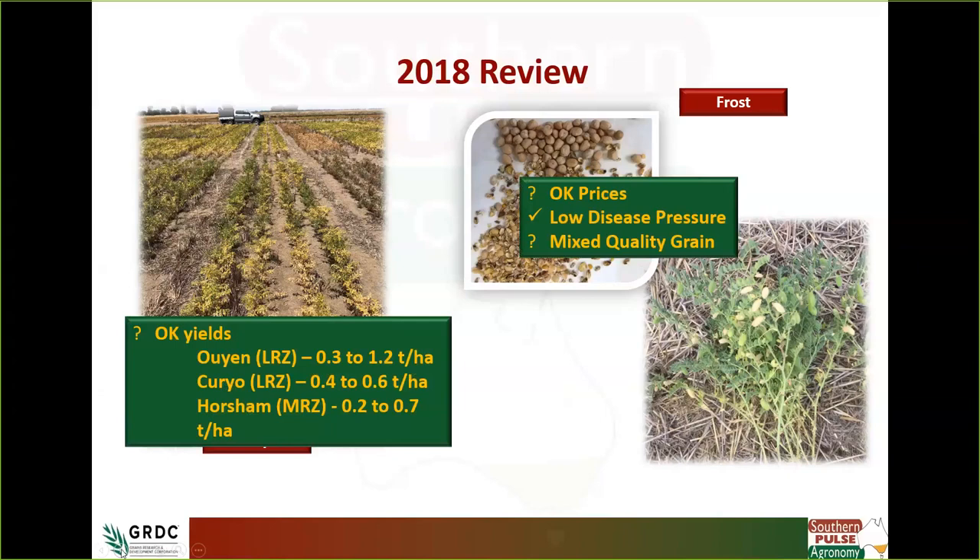Despite those conditions, yields were actually okay considering the low rainfall year. At Ollum we got up to about 1.2 tonnes per hectare on some of the latest-sown chickpeas. Cario was just really dry, a tough season up there at the low rainfall zone. At Horsham, yields ranged from 0.2 to 0.7 tonnes per hectare — certainly nowhere near what we want. Prices were generally average, and given the season there was mixed grain quality.